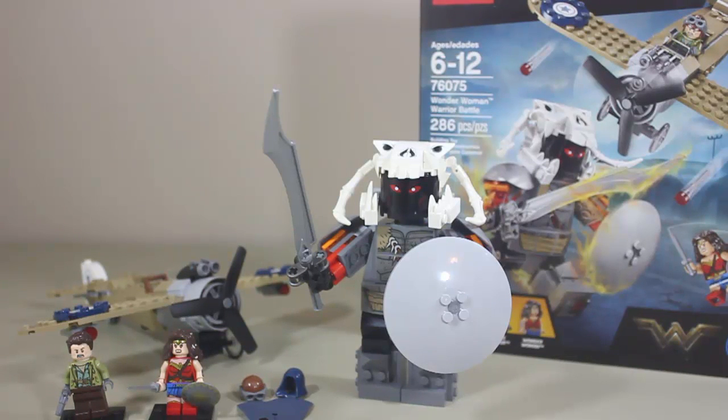It's so cool to see how much love Wonder Woman is getting as far as its merchandising representation in retail stores. This set is really simple, but it's so great. I'm so happy that Lego is making this set for this movie because I think this movie is so awesome and so important and I'm very excited. So let's get on with the minifigures.